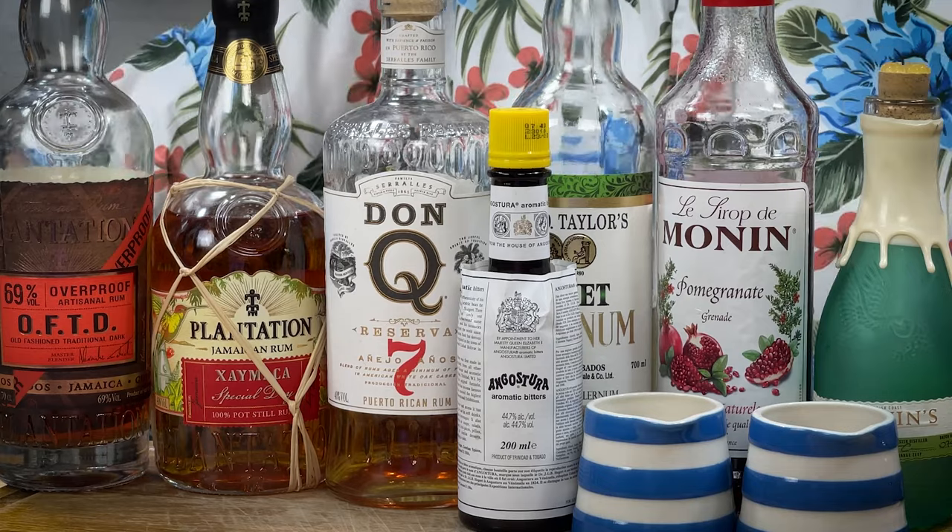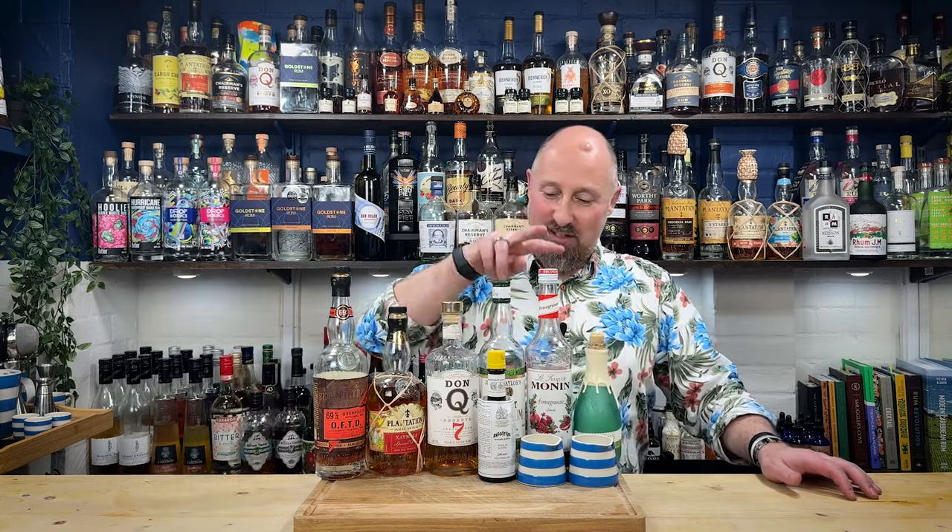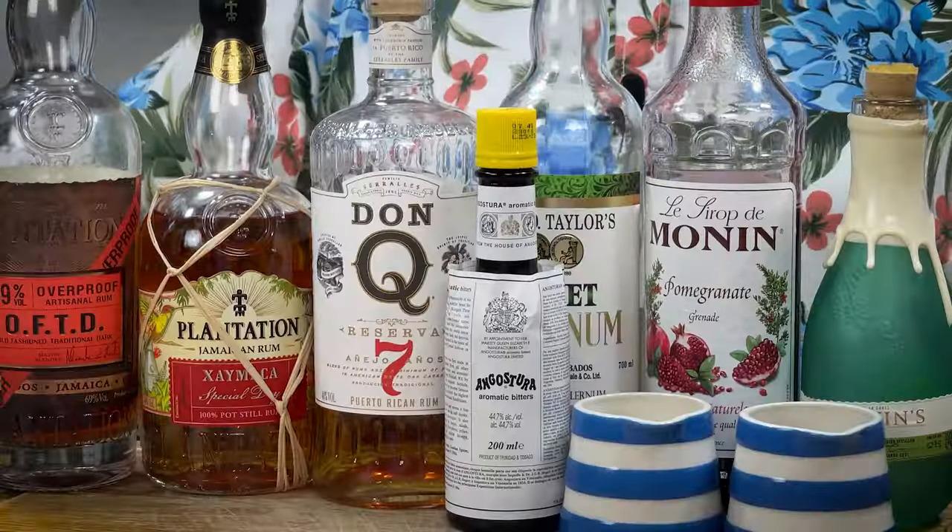Now for your fifth and final recipe, I've got a big old smile on my face, because we could not do without the Zombie. This is the OG zombie — the original — taken from Beach Bum Berry's remix book. Beach Bum Berry has done a lot of research into the original recipes. There are various other recipes out there with different juices and passion fruits, but this is the original as far as we can tell. How many ingredients? Two, four, six, eight — nine ingredient beast.